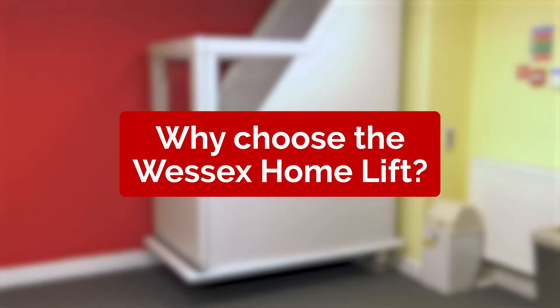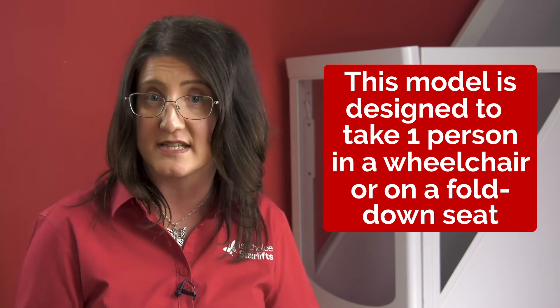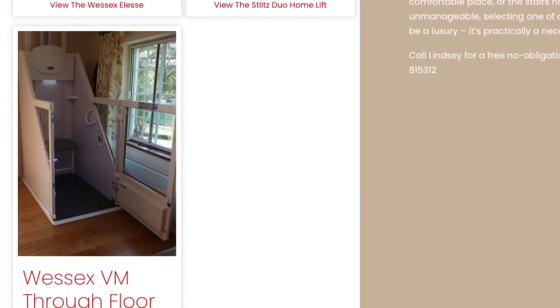Why choose the Wessex home lift? The VM home lift is super reliable and has many different platform size options to accommodate your needs. It is designed to take one person in their wheelchair, or one person seated on a fold-down seat, and for safety reasons this is a seated model only. The great thing about the VM model is that it can hold up to 250 kilograms — that's just over 39 stone.